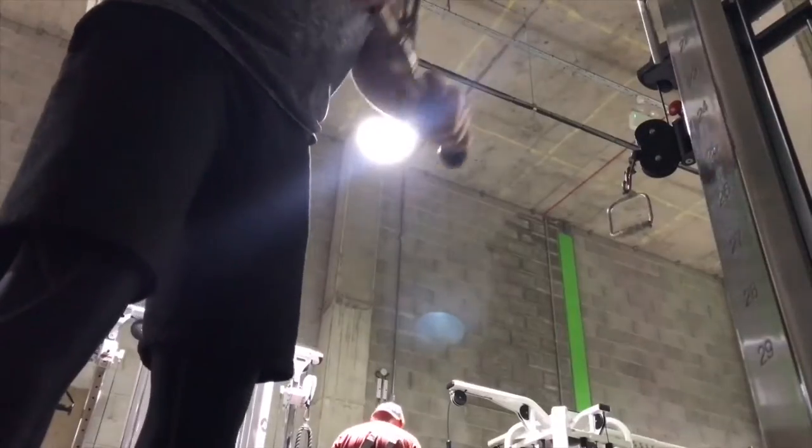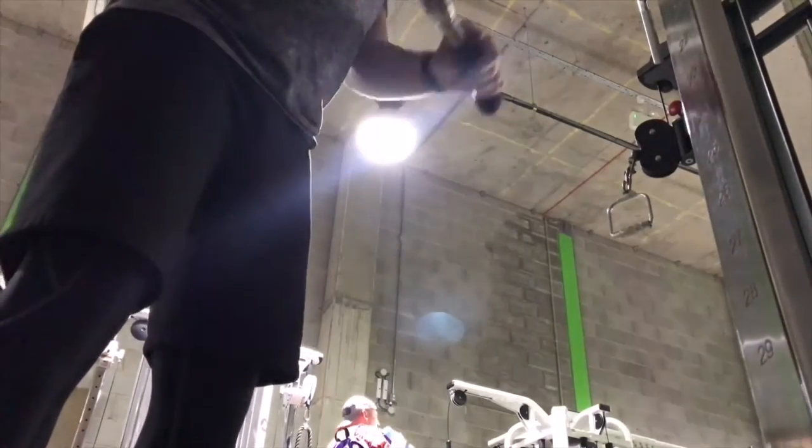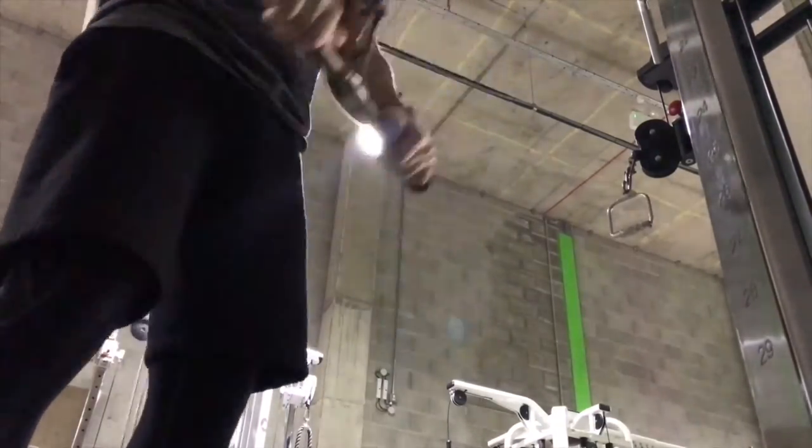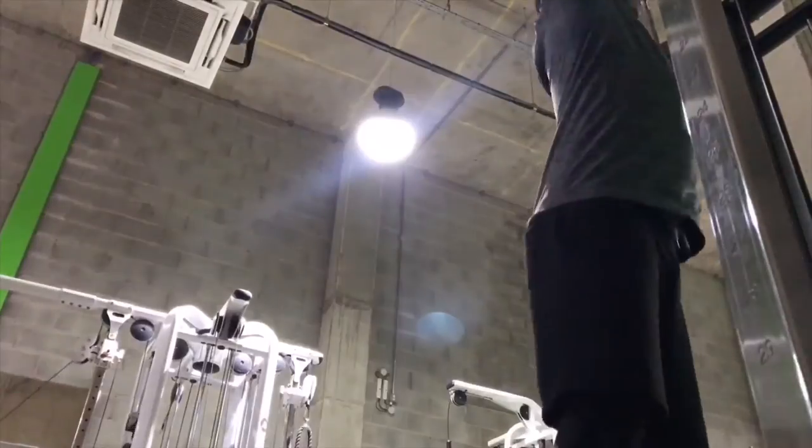The Ultraboosts are holding up pretty damn strong. As expected, they are pretty comfortable. That said, when I was doing rows I did feel a little bit of instability because it's a bit too squidgy. Time to switch it up now — going to get the Flyknit Racers on and see how they hold up for the rest of this gym session.